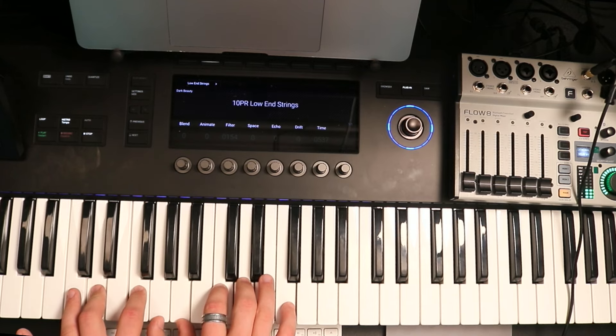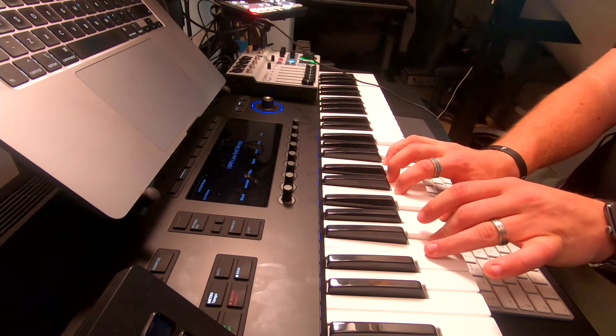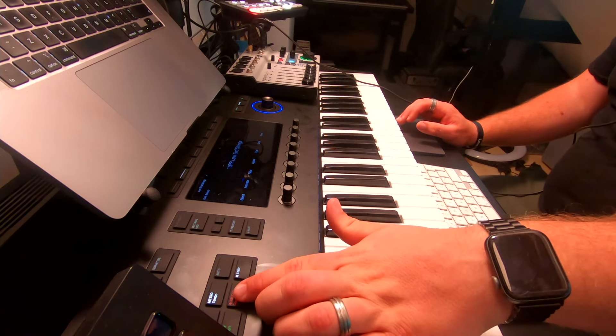Let's look next at Low End Strings. To be totally honest, this instrument is not going to match the vibe of the fun kiddie song we're playing here because this feels like it belongs in a movie or cinematic scope type situation — it's absolutely gorgeous. But I thought it'd be quite fun just to lay down a very simple one-note pad that follows the chord pattern of what we're playing here, just to create a little bit of extra texture.